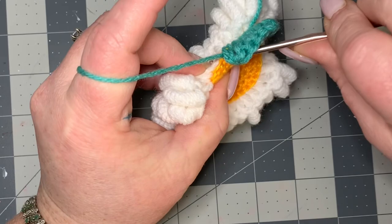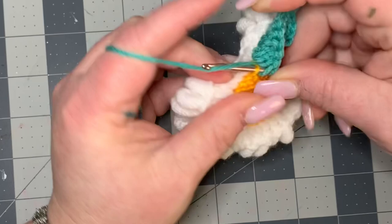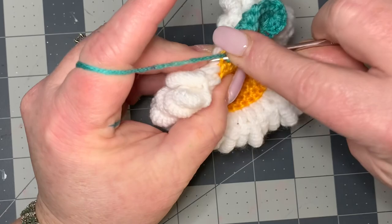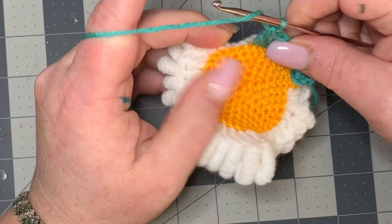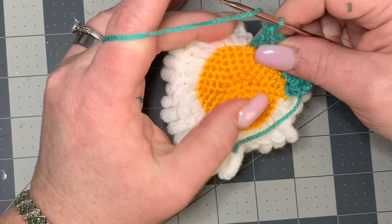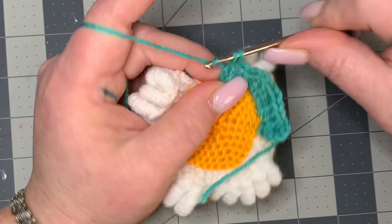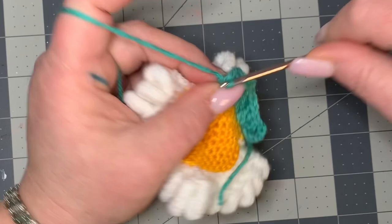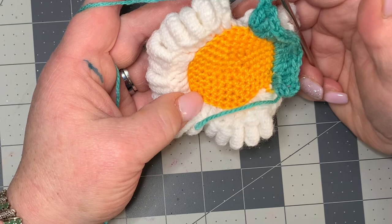Double crochet one through eight across those loops. And then in your next stitch you're going to make another corner — go right in here and put two double crochets, chain two, and two more double crochets. Then you're going to do eight double crochets again. Then you'll do another corner. Then eight double crochets until you have four corners. And then when we get to the end, I'll meet you back up again.